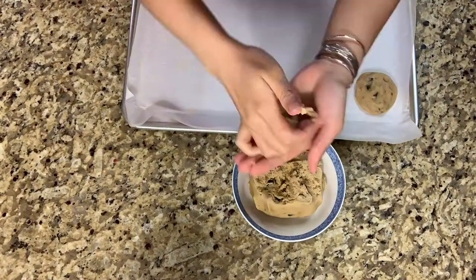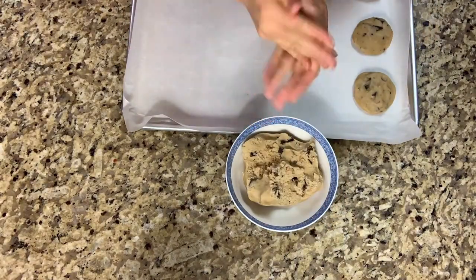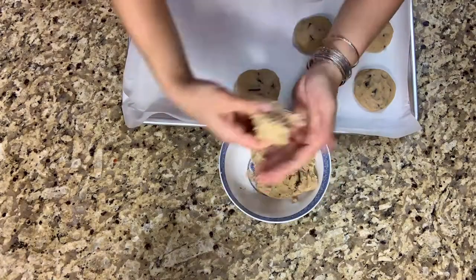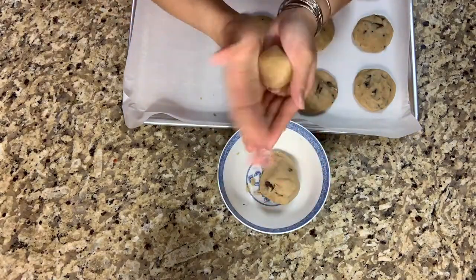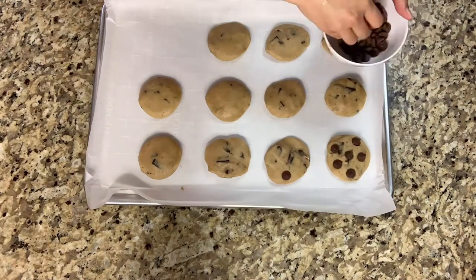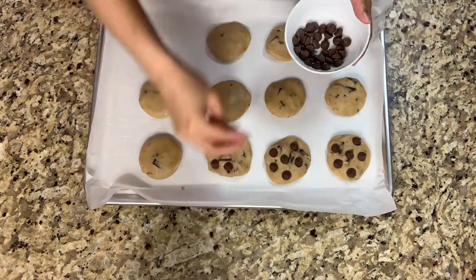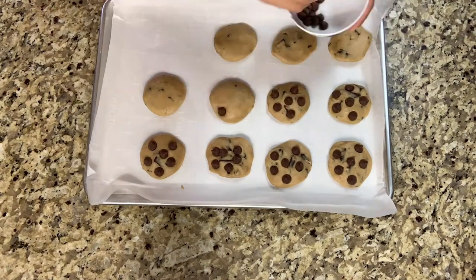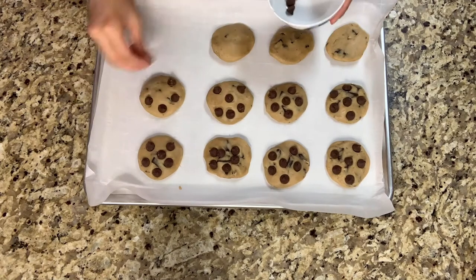Then you want to use your hands and grab a handful of cookie dough and flatten it down with your hands. In Cooking Tree's recipe it says 50 grams of chocolate chips, but I'm gonna need more than that, so I just separate the pieces by 5s to each cookie. This makes about 11 cookies.